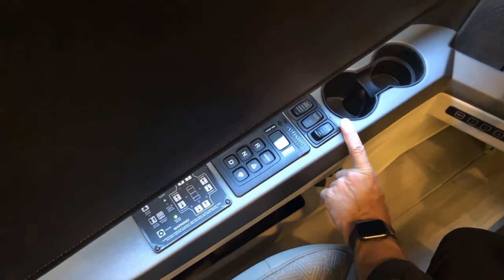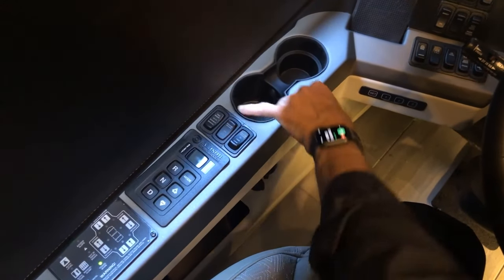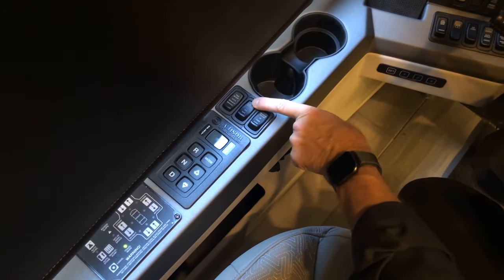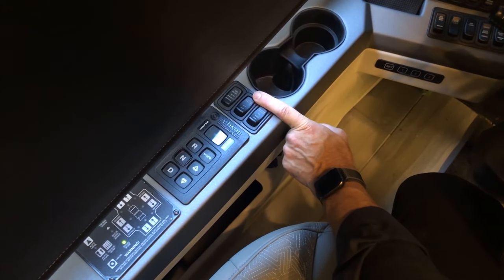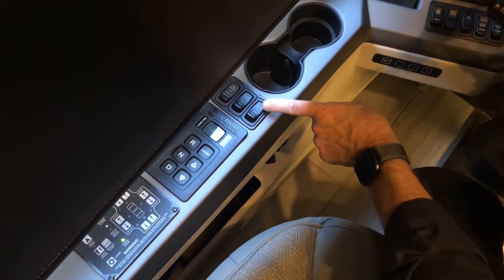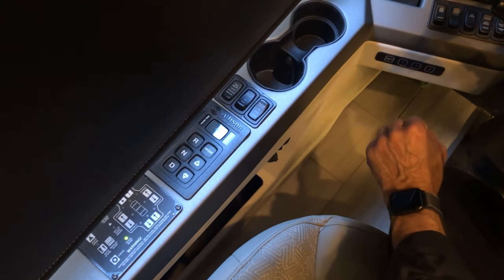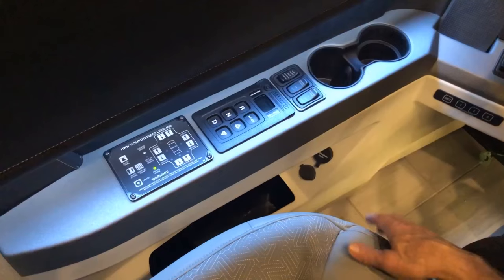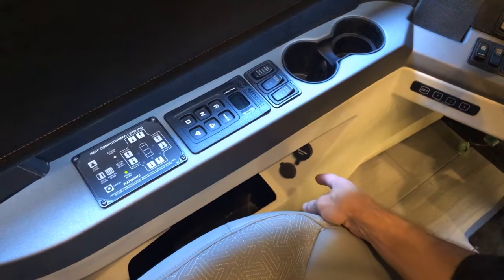The toggle switches in front of the shift control include a tag dump — you can manually dump or leave it in auto. The center toggle is your engine brake: on or off. With the engine brake on it assists in slowing the coach. You can choose low, medium, or high for the exhaust brake, or leave it off. Just below the engine brake controls are your USB auxiliary inputs for the Excite dash radio.